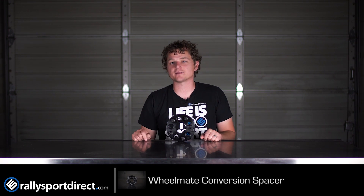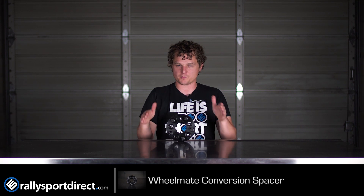Hey guys, what is up? Rick with Rally Sport Direct here bringing you another episode of What's in the Box. And I know this doesn't really have a box, so just kind of pretend that there's a box here and I'm pulling it out. Anyway, this is the Wheelmate adapter.